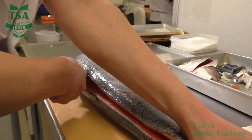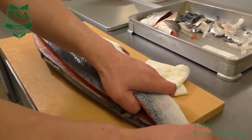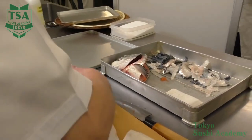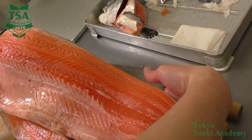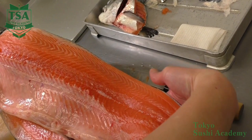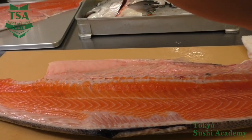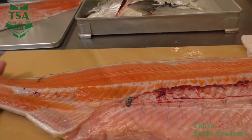As the salmon belly is wide and is dropping down, when you slide the knife on the spinal cord, make sure not to cut the belly side. To prevent cutting the belly, you can hold the belly side and fillet, or lift with your left hand thumb the filleted back side, lower the knife tip angle and cut through the belly bones.